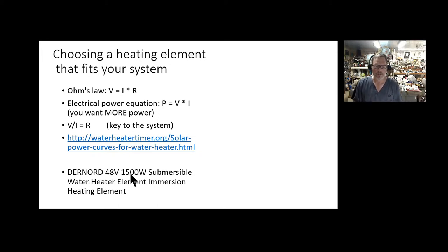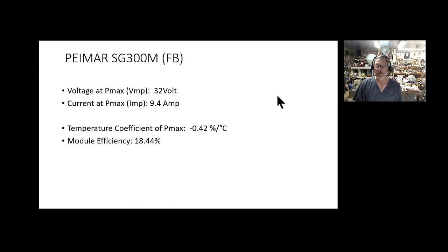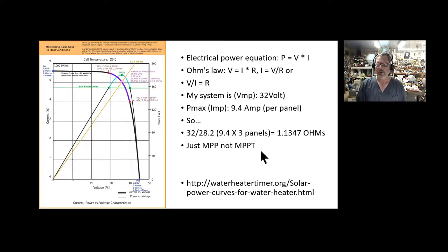I'm using a Dernod 48 volt 1500 watt submersible DC heating element. To figure this out, go to your solar panel specs. On mine, the important values are: P-max voltage is 32 volts, and P-max amps is 9.4 amps. Also check the temperature coefficient because we'll look at that later. The module efficiency is nice to know but doesn't really factor into the calculation.